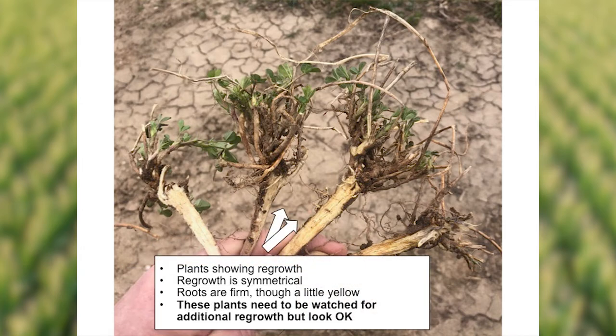The next two plants — the ones in the middle of this picture — showed some regrowth. I liked that the regrowth was symmetrical, meaning I found regrowth coming from all over the plant, not just on one side. That's a good sign. The root systems were firm, maybe a little yellower than the root system on the left, but still looked okay. I think these plants need to be watched for additional growth, but I think they're going to be all right.